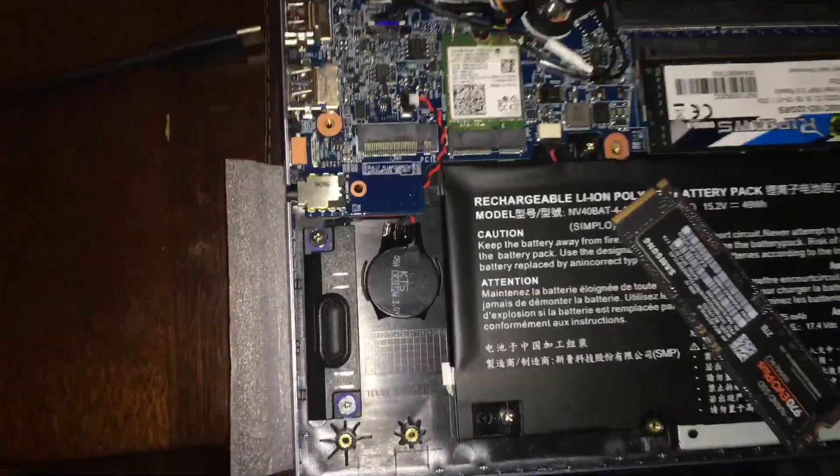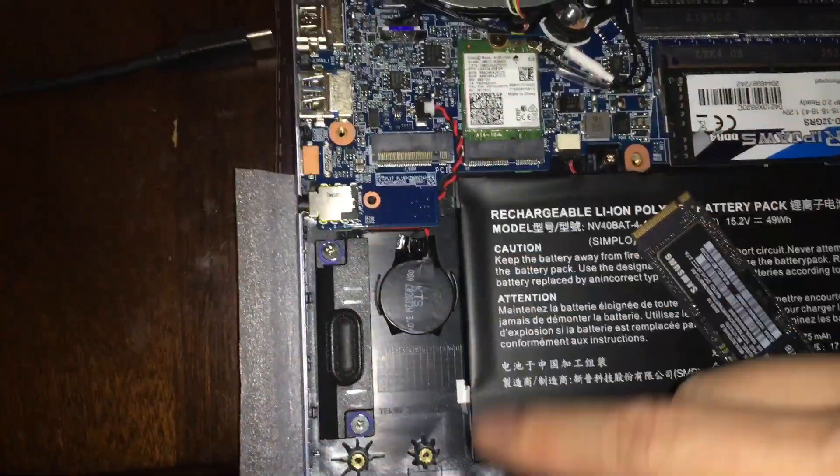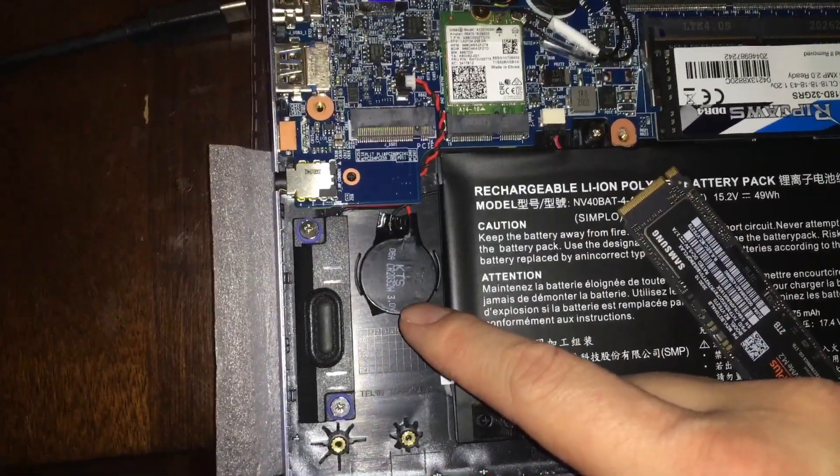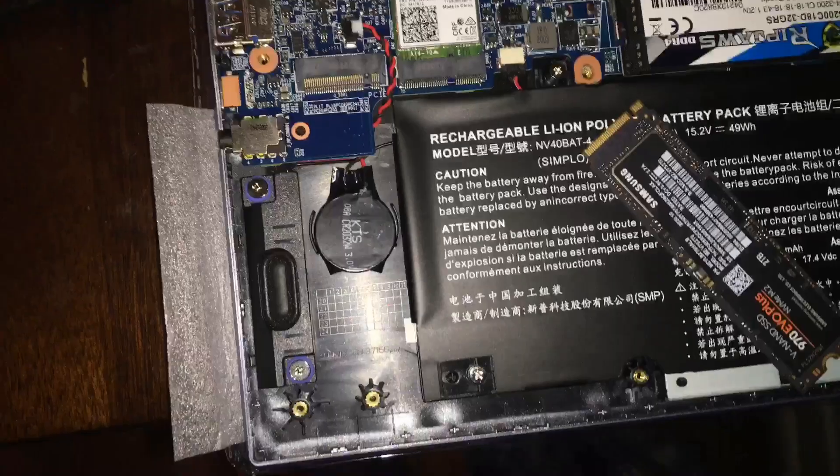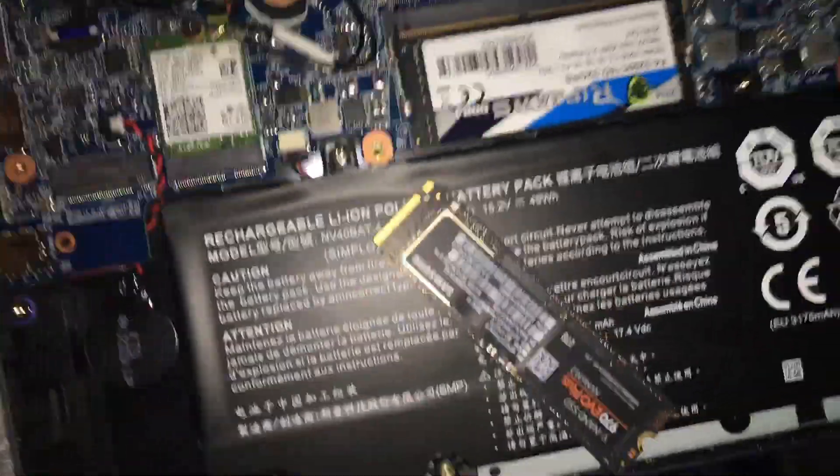Alright guys, so I removed the SSD — the NVMe drive — and underneath there is the CMOS battery. And there's a speaker, and there's my Samsung drive.